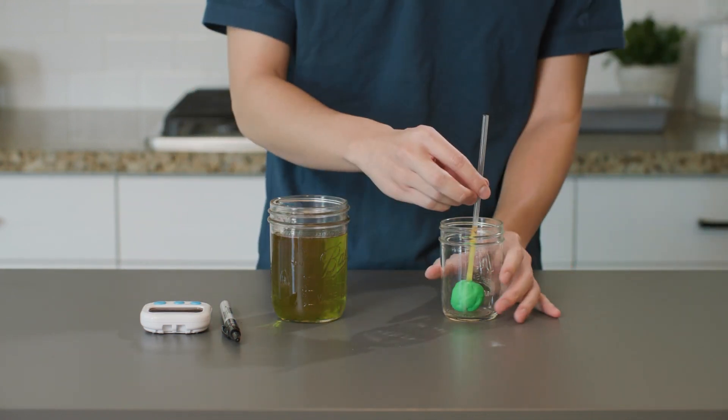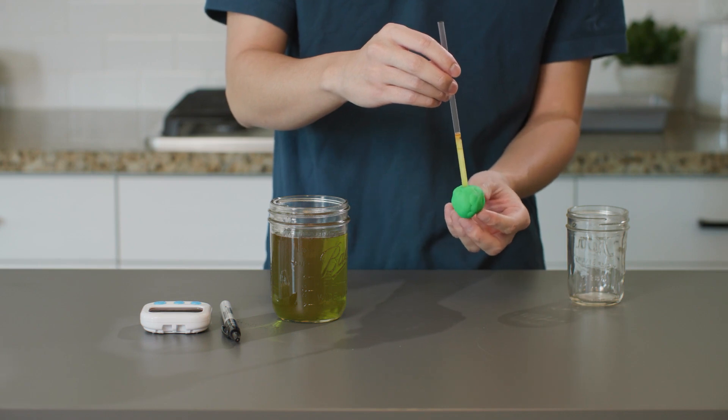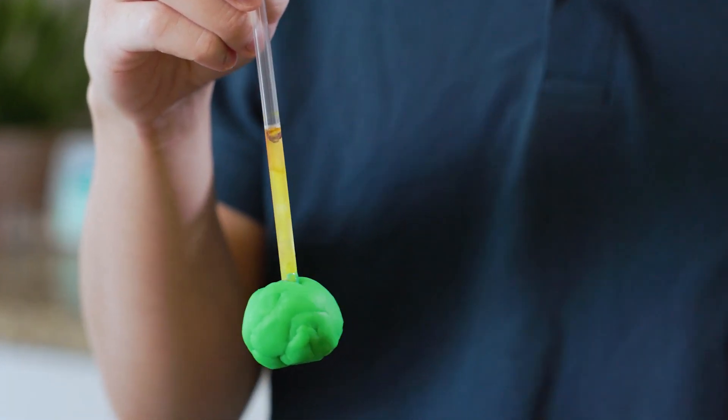Alright, let's take a look. The water in the straw is frozen. Where's the water line now? It is definitely above the mark we made earlier.